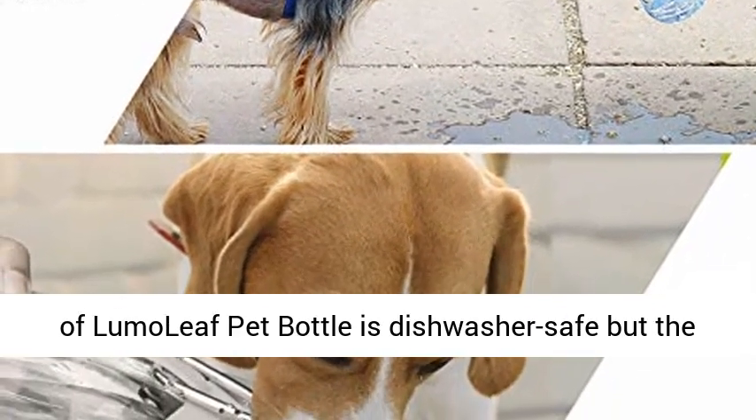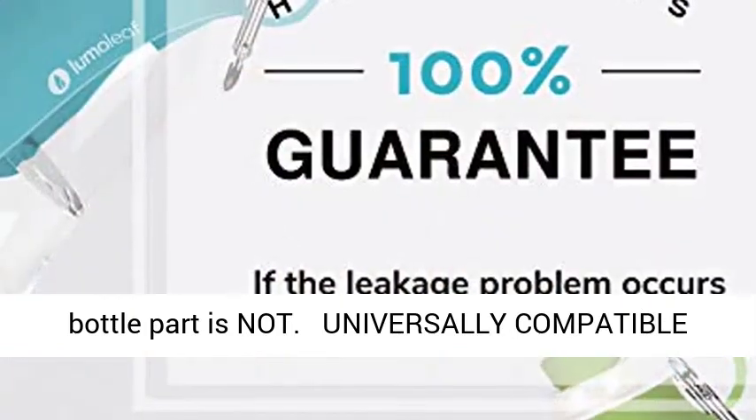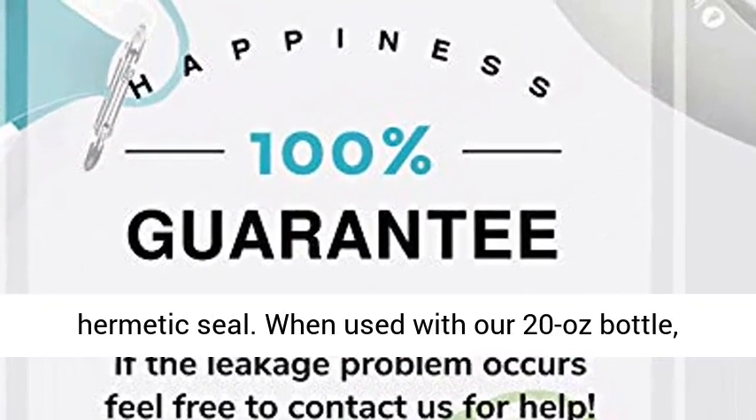The leaf part of the Lumoleaf Pet Bottle is dishwasher-safe, but the bottle part is not. Universally compatible with most 30-38mm water bottle necks, the expandable silicone leaf boasts a leak-proof hermetic seal.